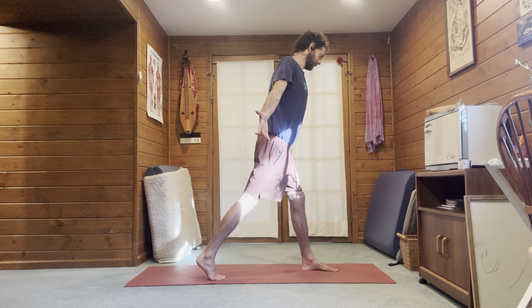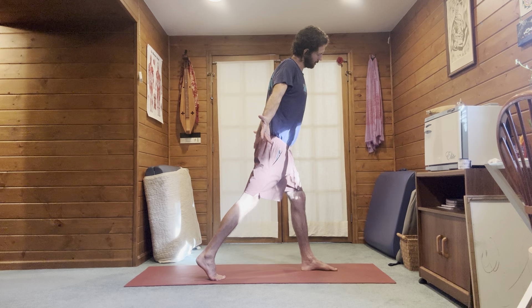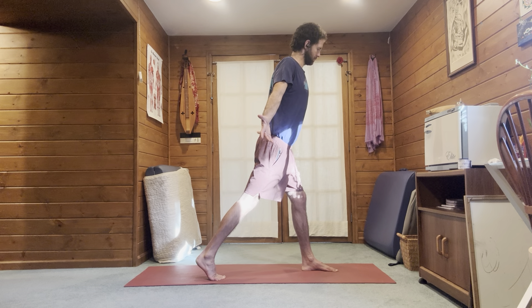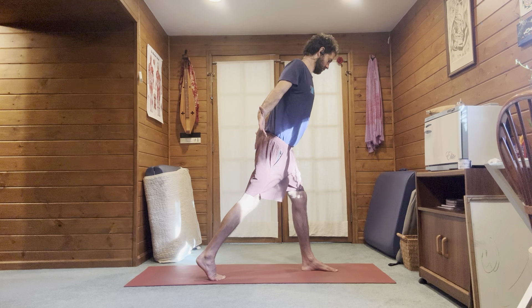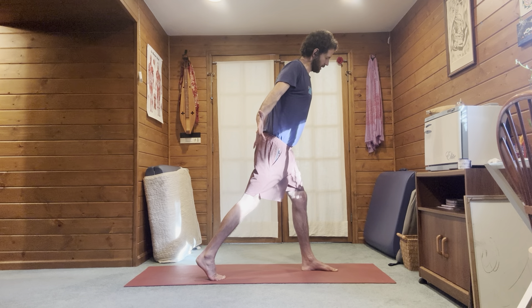Back to the first movement of the head — left ear towards the left shoulder, all the way across to the other side. Inhale to one side, exhale to the other. Keep working that head back, chin in, shoulders back, hips back. Step forward.